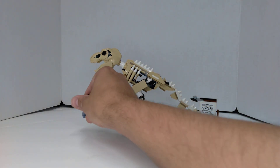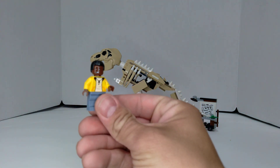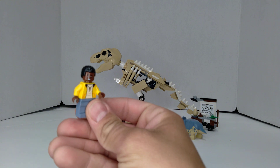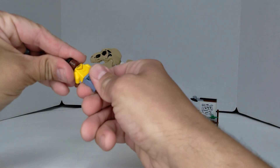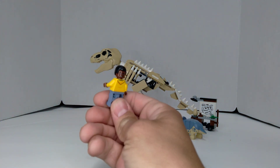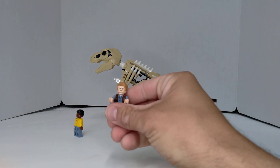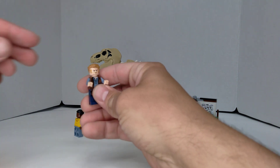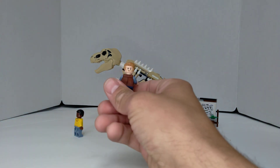We get two minifigures. We get this guy here — he's got a little worried expression on his face there, and a happy smile on the back. And then we get Owen. He's got a little stern look there, and a happy face on the back.